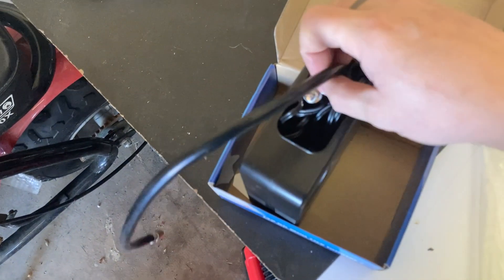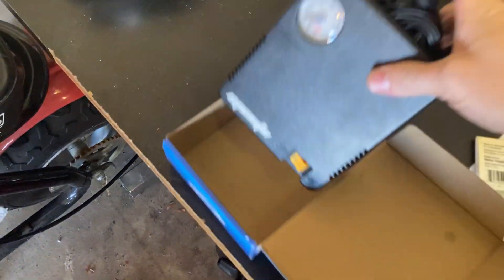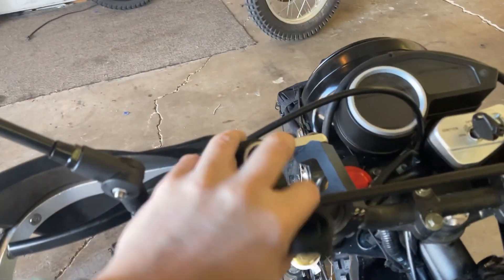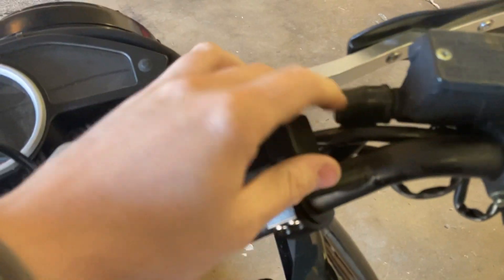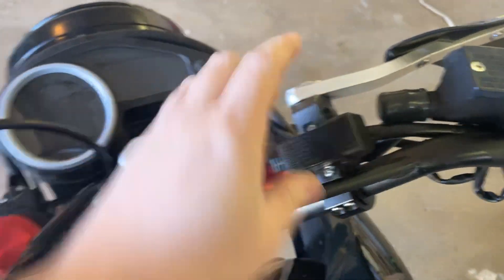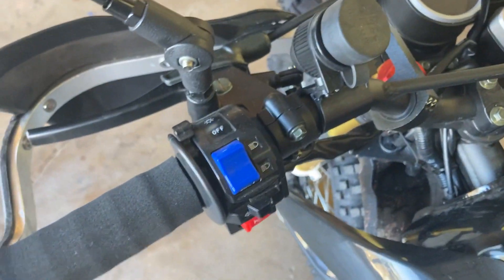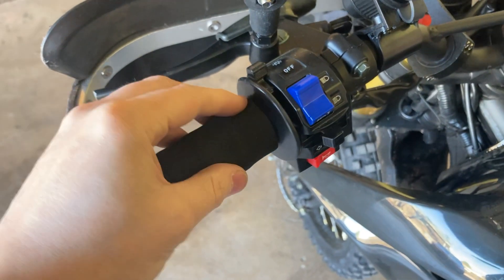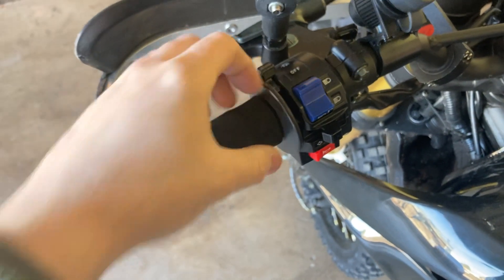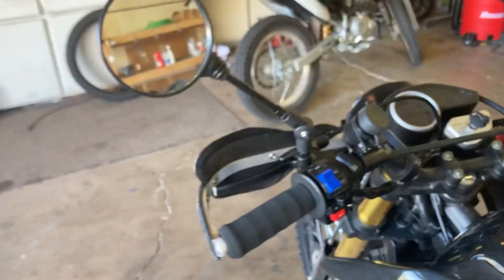I can also plug in my air compressor using this connector right here, so I can air my tires up if I air down to go off-road. It's pretty handy, I really like that. Over here I have a little USB plug — I just used some self-tappers and drilled them straight into the aluminum hand guards. That works fine, it's really on there, not going anywhere. I also have these foam grip covers that go over the stock grips — they're supposed to help reduce vibration, and I think they do. It also makes the grip thicker so it takes less wrist movement to get to wide open throttle.